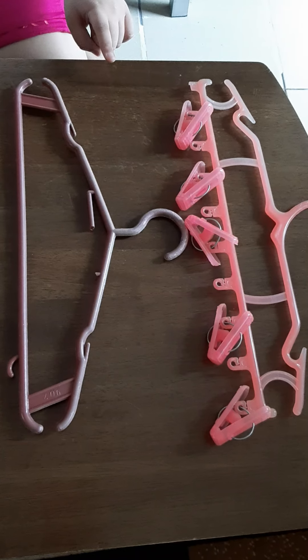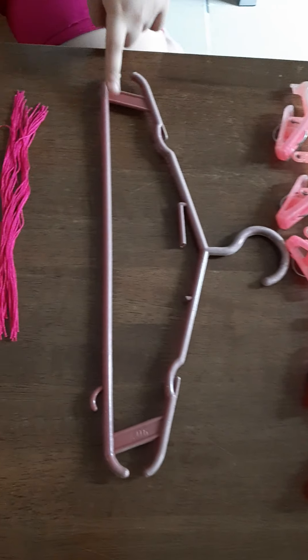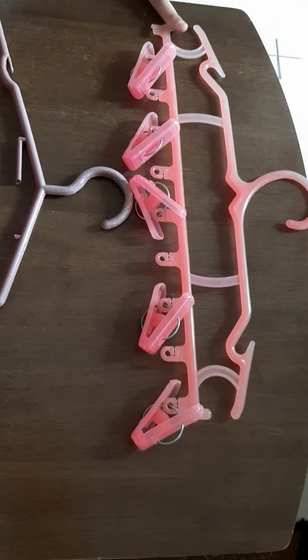First, let me show you what we need. An old hanger. We can either choose a regular hanger or a clip hanger. For me, I chose a clip hanger.